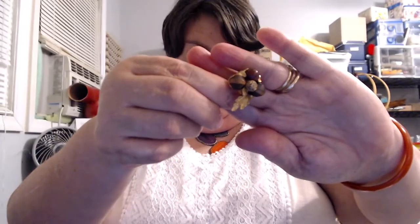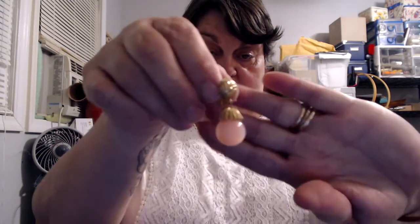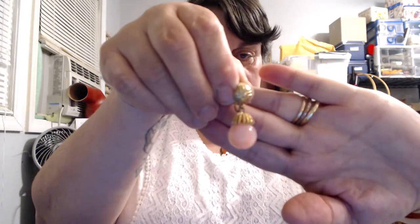Beautiful little brooch with rhinestones and pearls. I had to replace these two rhinestones and I had them. These are beautiful and they are signed Koro. It's a really light peach color, clip-on, gold. Very, very pretty. Kind of blends in with my hand so you can't see it well, but it's really pretty.